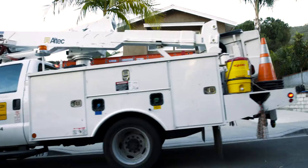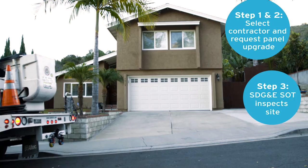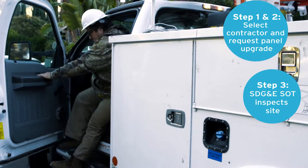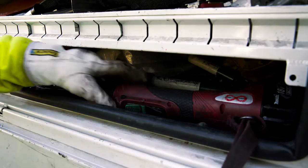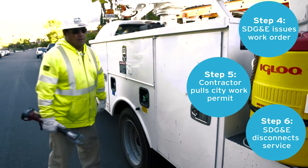Before getting to this point, there is a time-consuming process that must be navigated. The process begins with the contractor submitting a request for a panel upgrade to the service order team at SDG&E. A site visit is then scheduled where SDG&E documents the scope of work required to upgrade the panel. SDG&E then issues a work order.